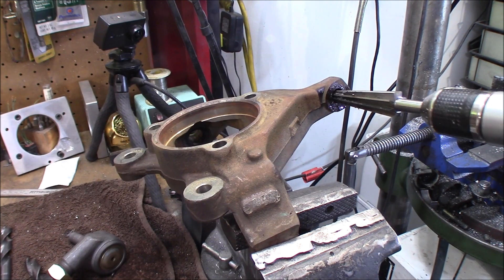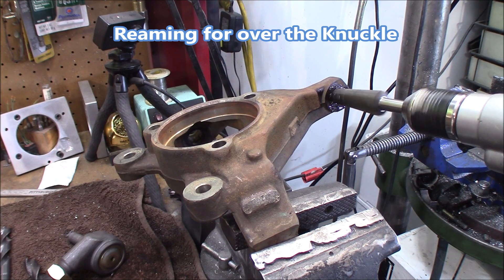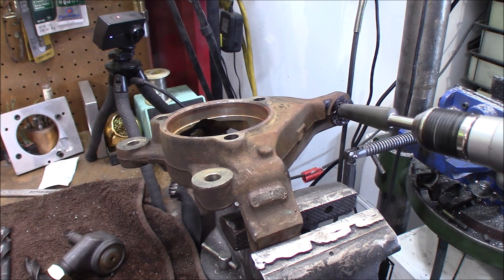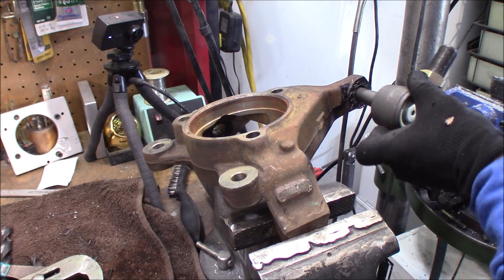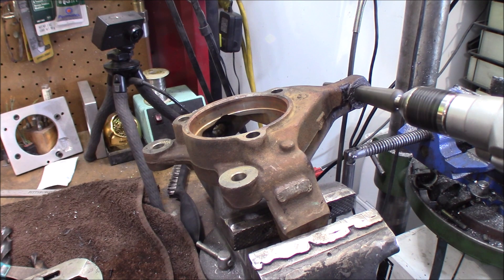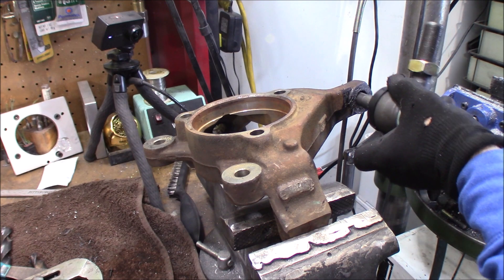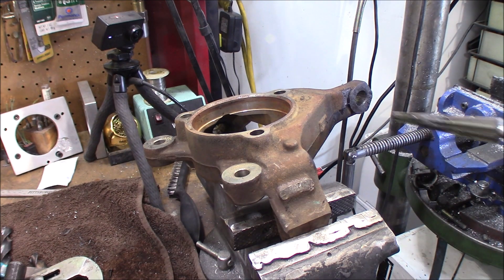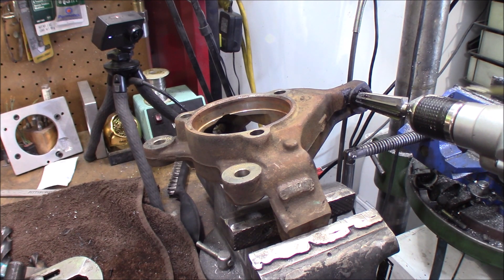Now we're going to switch to our reaming tool and make sure you're going through the correct side of the knuckle. If you're going over the knuckle, make sure you're drilling on the top side of that knuckle. You want to check this quite often.